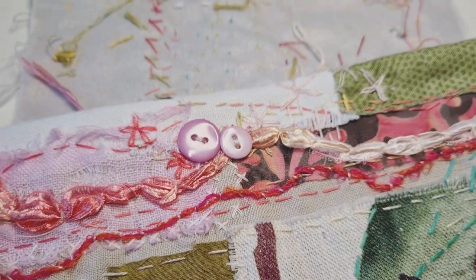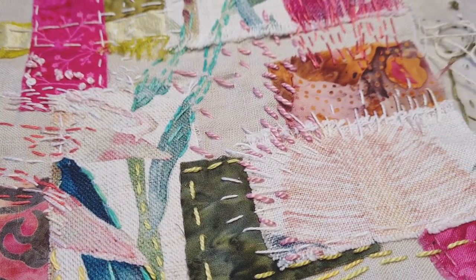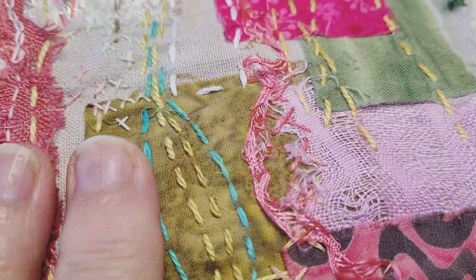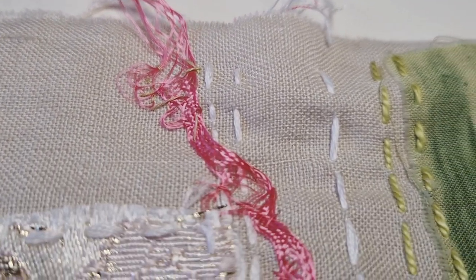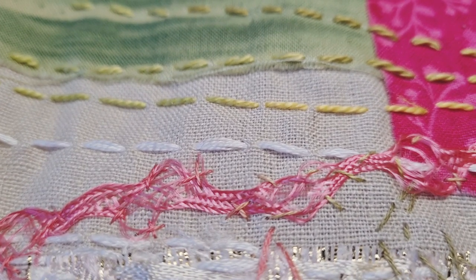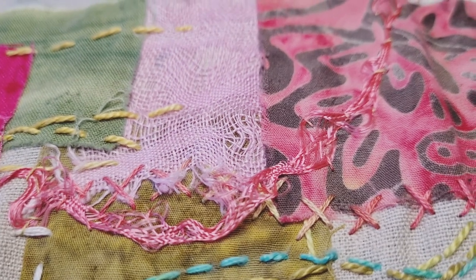I sewed a couple of buttons on, and I think I've sorted out that little spot that was giving me a little bit of trouble. I like to just go with it - if there's an area I don't particularly like, I'll just put something else there. I did one more bit of couching with this ribbon that I like to pull apart - isn't it delicious? Like a river running through. What I did was little crosses - sometimes on the right hand side, sometimes on the left - just trying to catch in, especially the bits where I'd pulled it apart. Doesn't that look lovely?